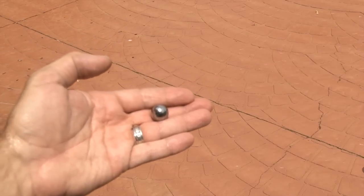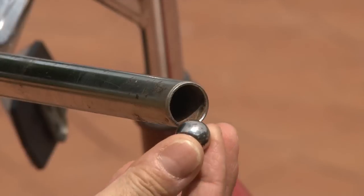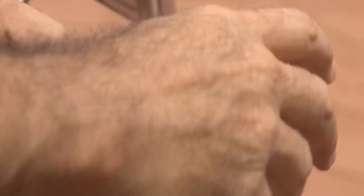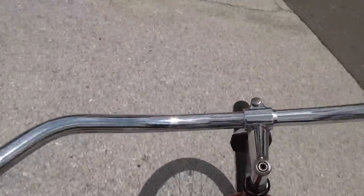Now you're going to need a ball bearing, a marble, or something similar that will fit inside the handlebar. We're going to take the ball bearing, drop it inside the handlebar, and put the grip back on. When your target rides the bike, they're going to hear this annoying noise, and it's going to be kind of hard to tell where it's coming from.